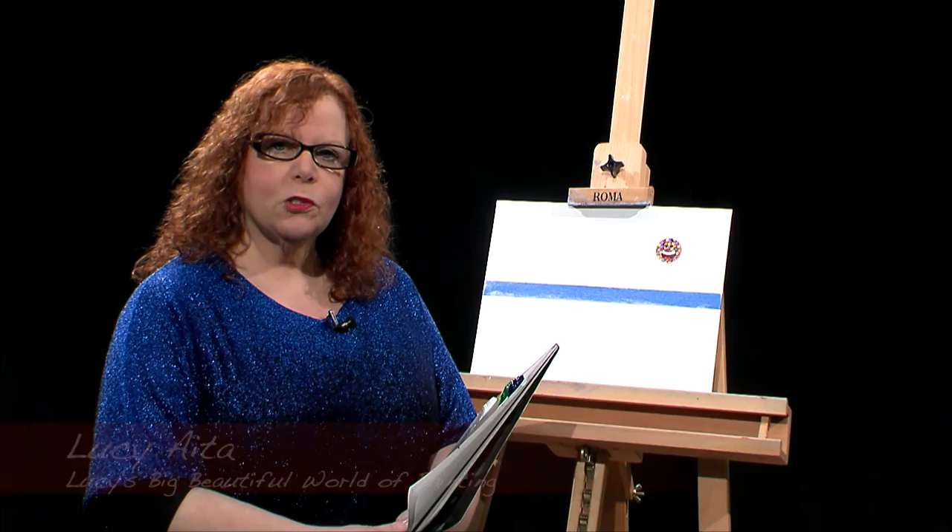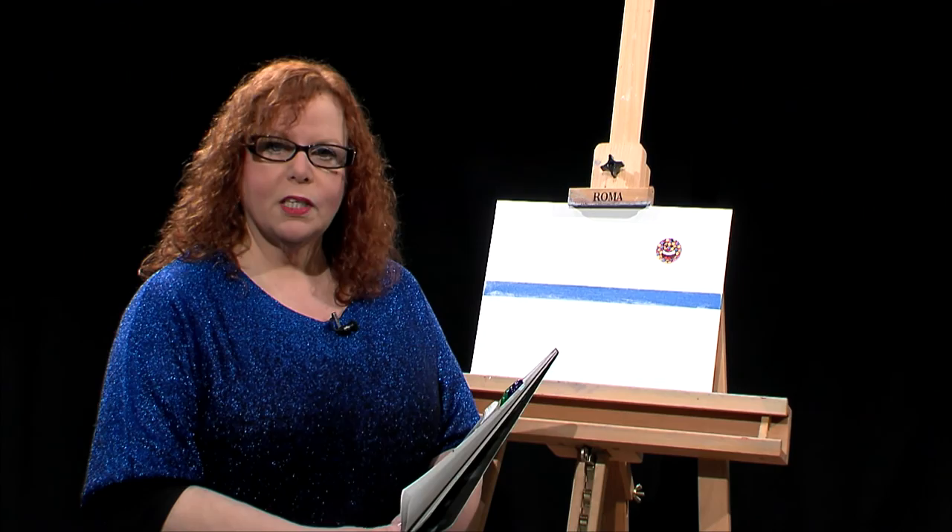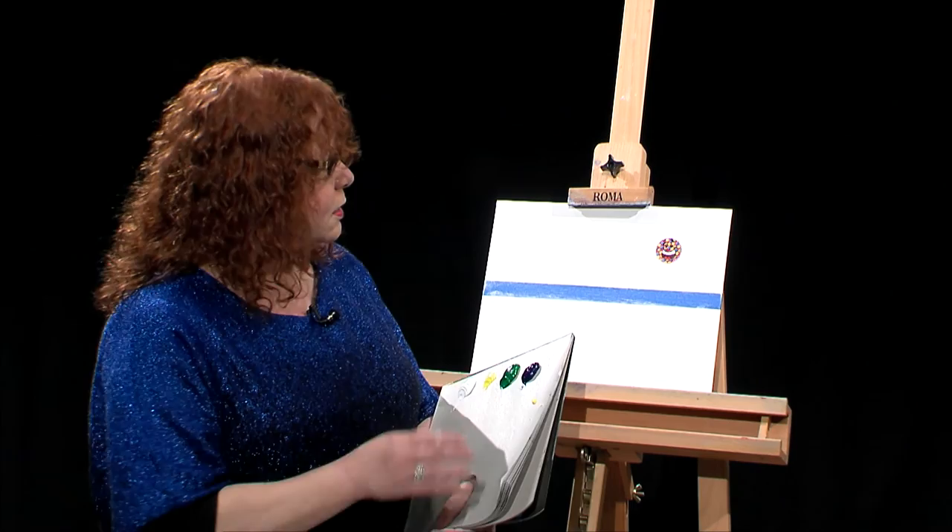Hello and welcome to Lucy's Big Beautiful World of Painting. My name is Lucy Aida. I'm a Wilson Bickford trained instructor and also in the past I was a one stroke director. So now I'm mostly doing oil painting and I'm happy to share a nice ocean scene with you today.